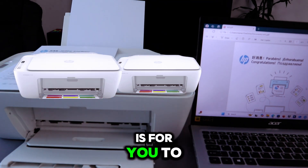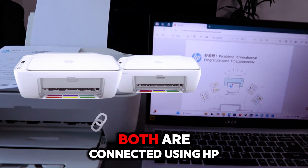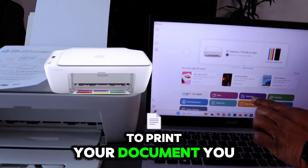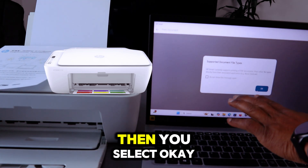Another way to print a document is by using the HP Smart app. This printer and laptop are both connected using the HP Smart app. Open the app and select Print. It will show you the supported file types — select OK.